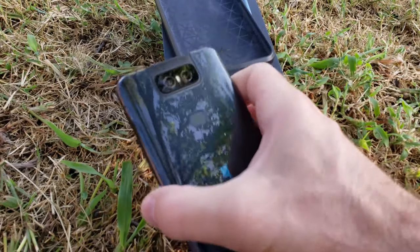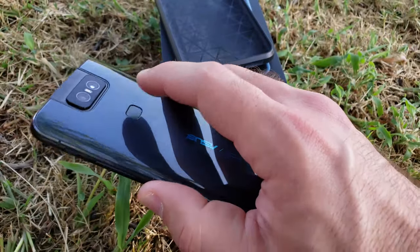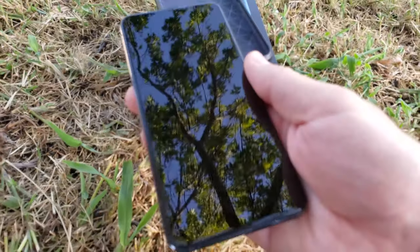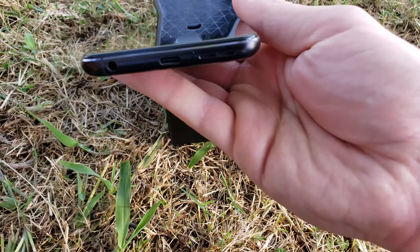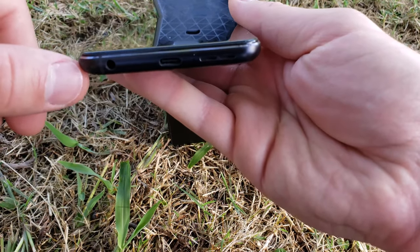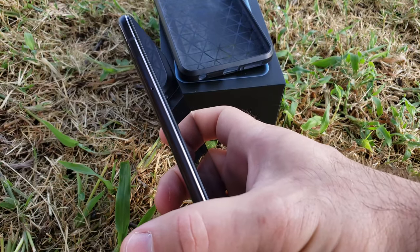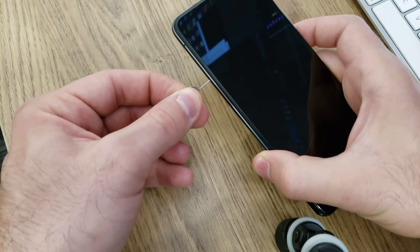You have the fingerprint sensor there that works really well. On the bottom you have a USB-C port and a headphone jack right here. Nothing really on the left side besides the SIM card tray and the SD card slot, and you can put two SIM cards in here plus one SD card, which is pretty sweet.